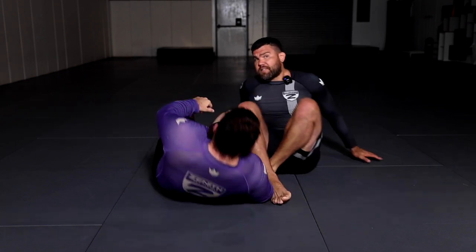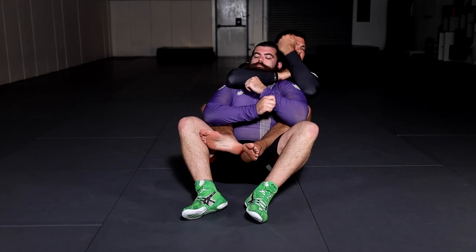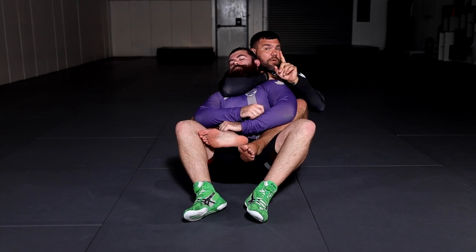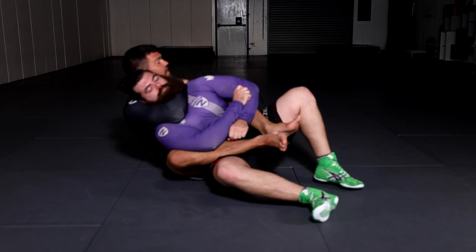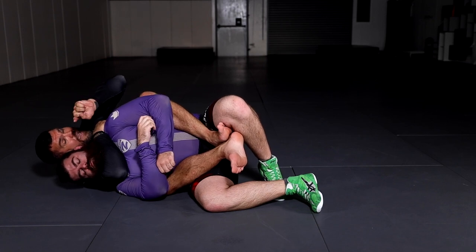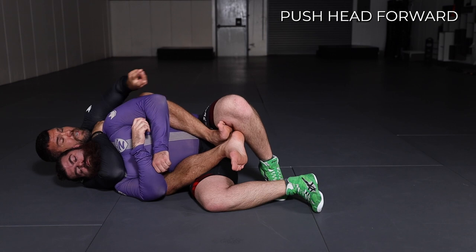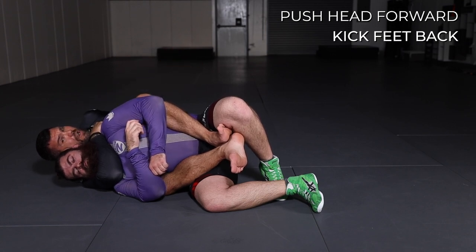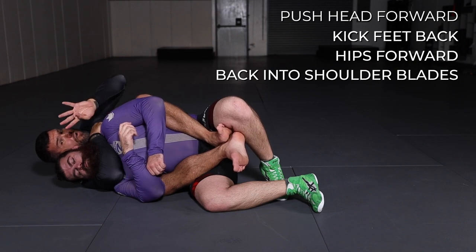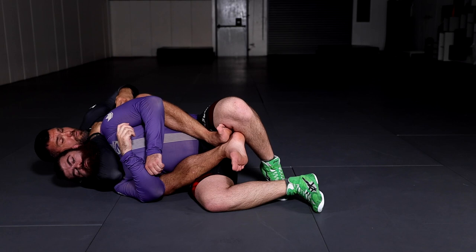Another example: the rear naked choke. Same principle. If I have Joe's back with hooks in, instead of teaching them to squeeze and rely on their arms, teach them how to adjust the arm around and bite the neck with the inside of my elbow. When I'm ready to finish, I'm not going to squeeze or connect my hands. I'm going to push his head forward with my head — like pulling his head into a triangle. I kick both feet back, drive my hips forward into his lower back, and arch my chest into his shoulder blades — all four things at the same time.